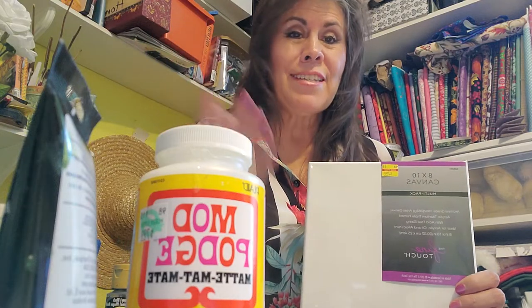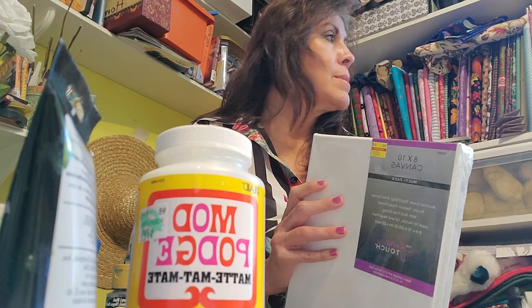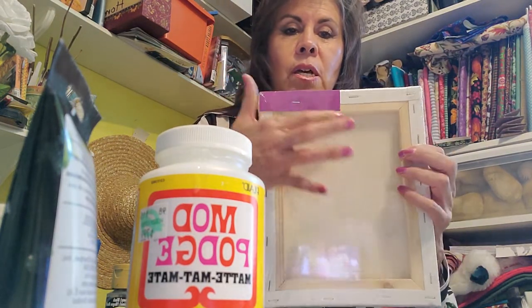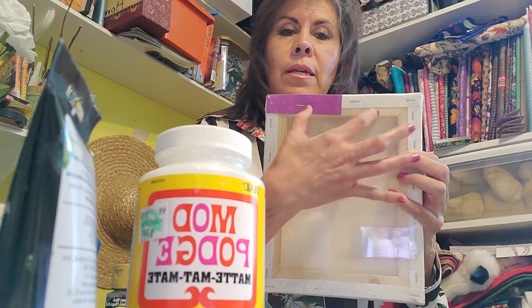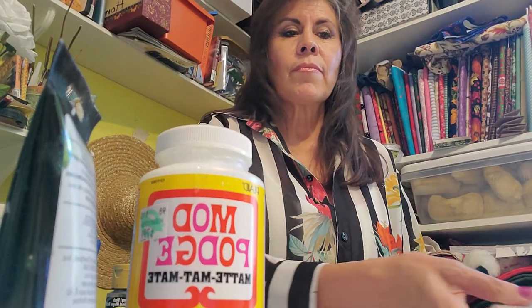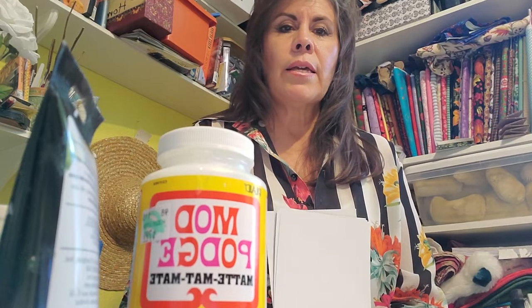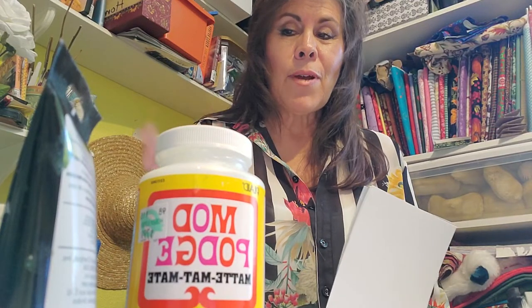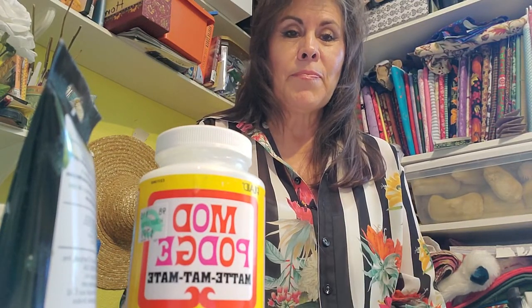The good thing about these canvases is that the canvas is stretched on wood, so when you hang it up you don't need any hardware except a nail — it's easily hung. I hope you liked the information and look forward to making these crafts. Please like my video and message me if you want the measurements. Love you, bye!